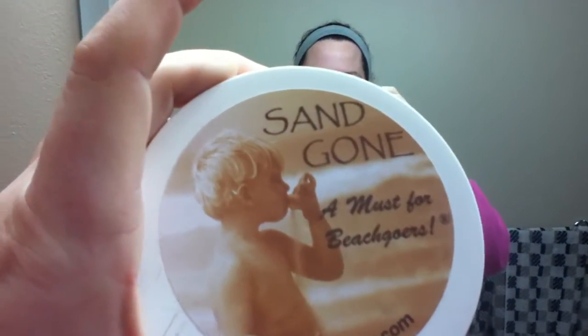Hi everyone, it's Erica from BaseGiraffe Thoughts and I'm here to introduce you to a company called Sandgon and I'm going to show you how it works.